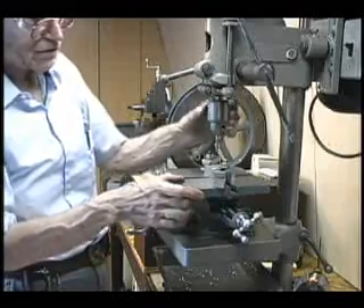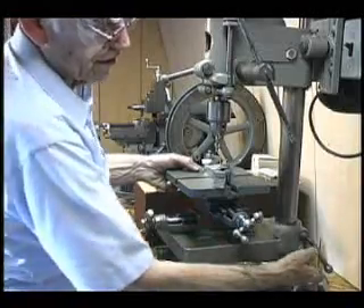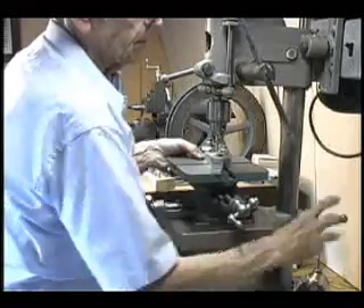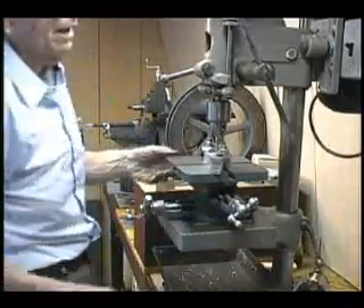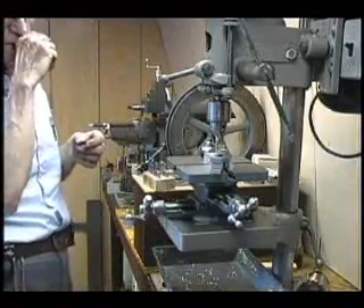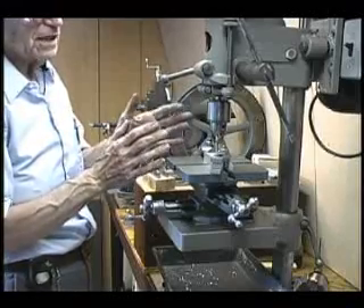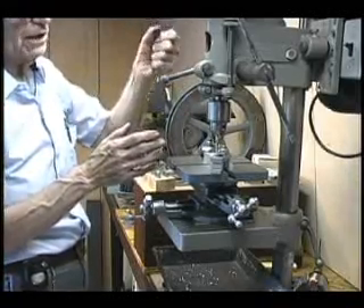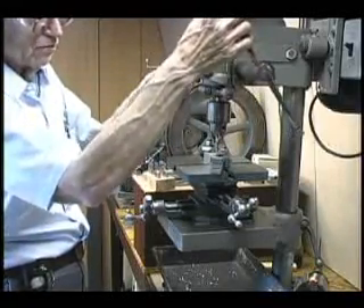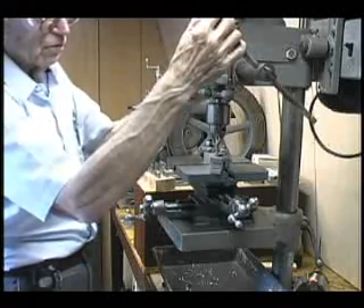You don't want any more overhang than you can avoid when doing this type of operation. So I will raise this table as much as I can until I'm very close to hitting the end of the mill, and then I'll tighten it in place. Things have to be fairly snug because there's a lot of lateral pressure on the spindle. Drill presses are designed principally to take end thrust — they are less sturdy in the direction of horizontal movements — but I can bring this down until I'm getting very close to the work surface.